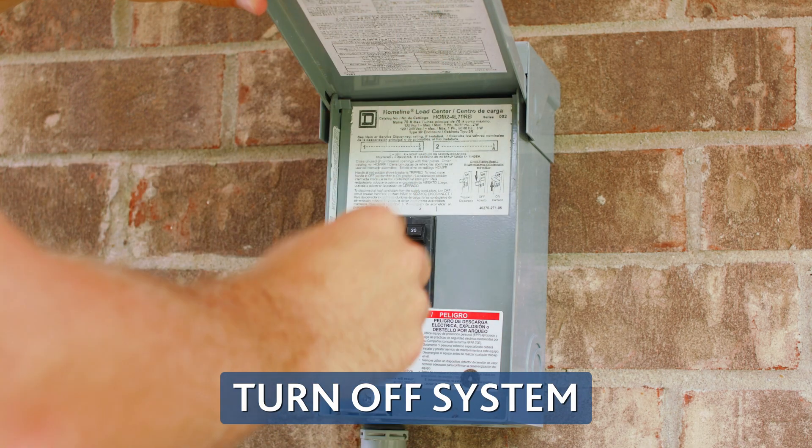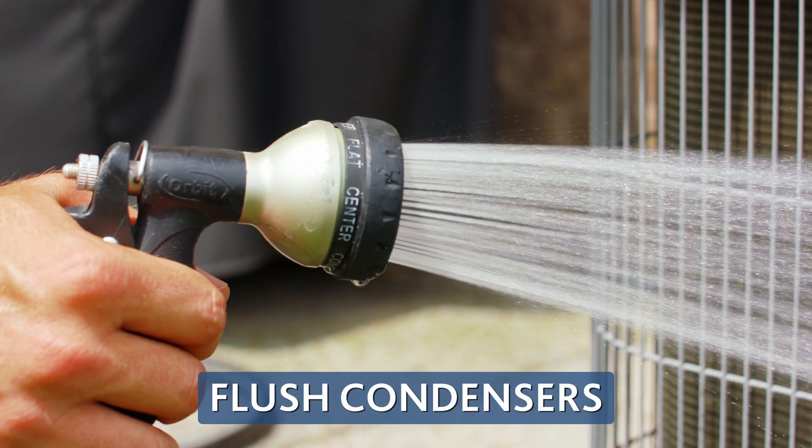Before getting started, it's crucial to turn off your system and flush your condensers with water if they're still hot.